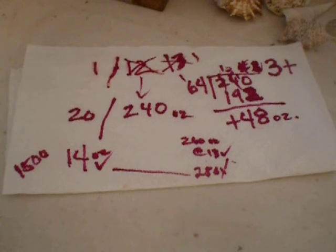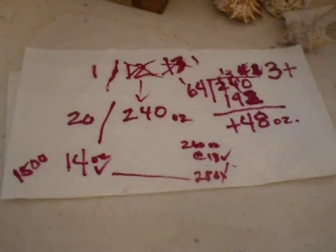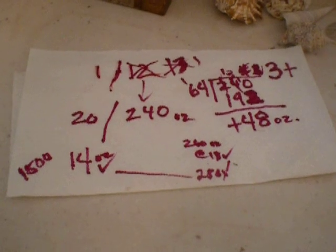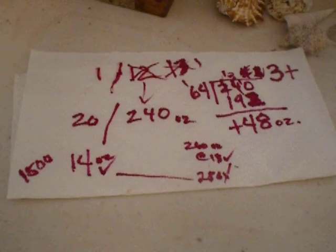Hi everybody. I'm mixing my cappuccino glaze. It's by Laguna, and I'm just starting to get used to Laguna glazes.